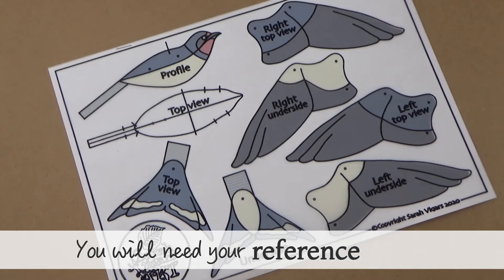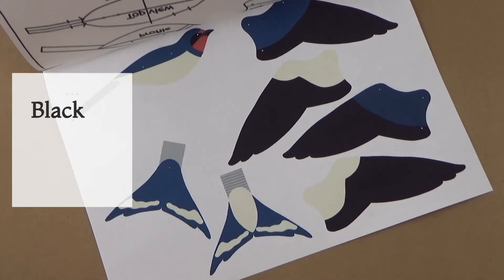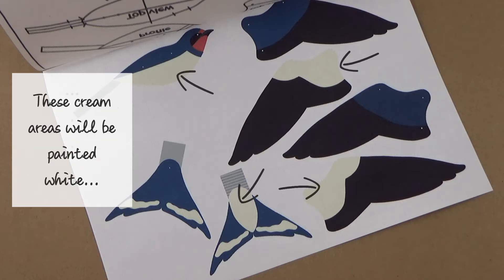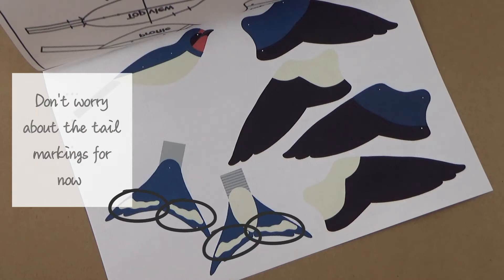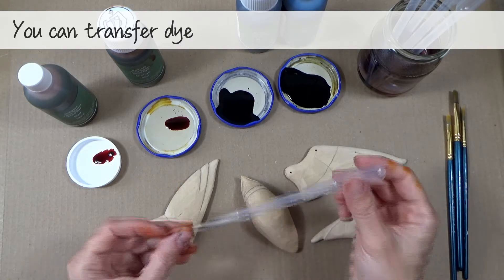For painting the swallow puppet you will need your reference sheet from your carving kit. The color swatches show you which colors go where: black dye neat from the bottle, red dye neat from the bottle, a 50/50 mix of blue and black dye. The cream areas will be painted white in video 30, but first we'll add orange dye as an undercoat. Don't worry about the tail markings for now — we'll deal with those in video 30.